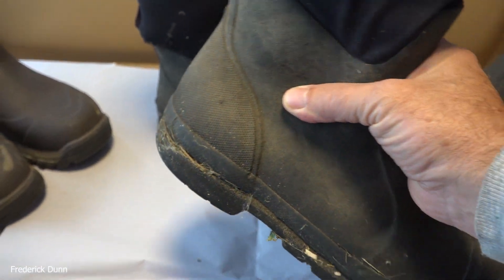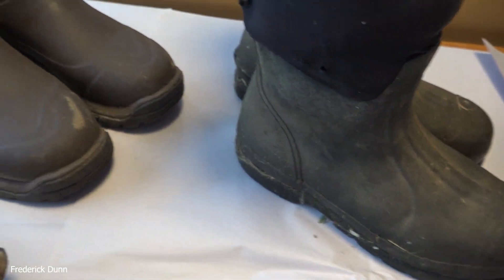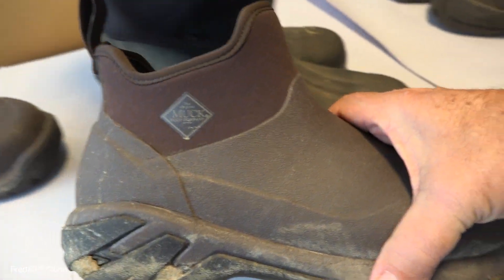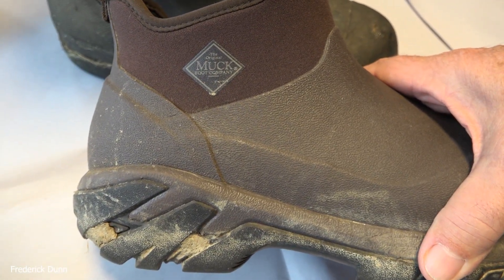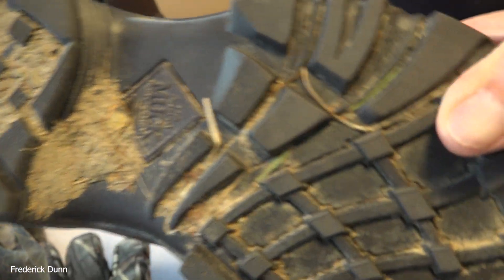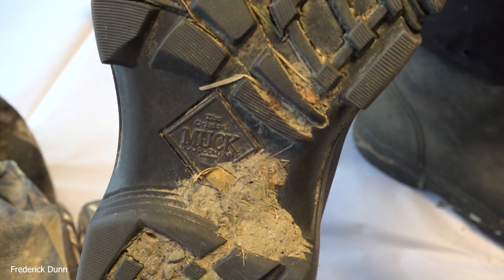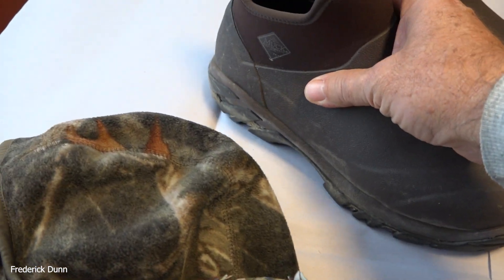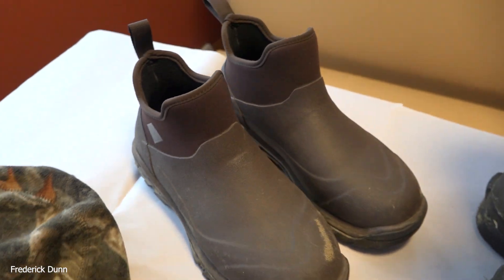I was looking at Muck boots again, but now the prices on everything have gone up. I bought these brand new from the Muck website - these are sport ankle men's woody boots, and they're $145 just for these. But they're convenient; I couldn't find anything else in this quality as an ankle boot, so I like those and I bought them.